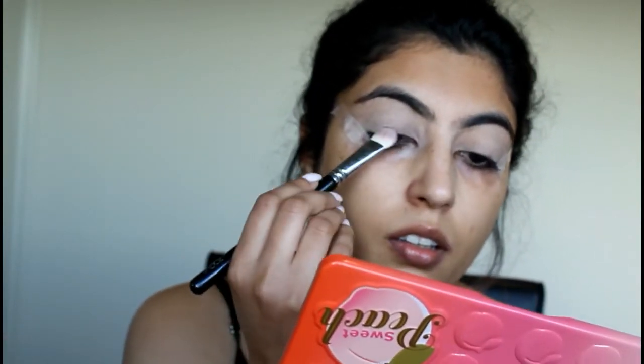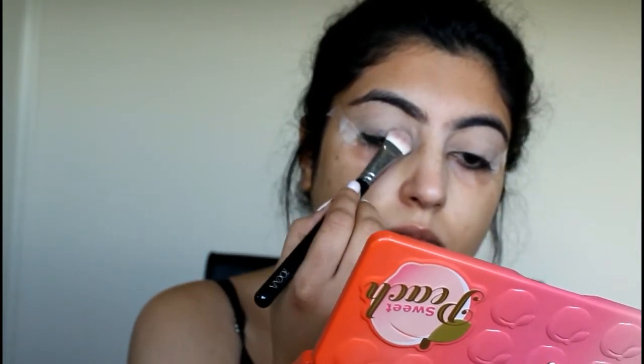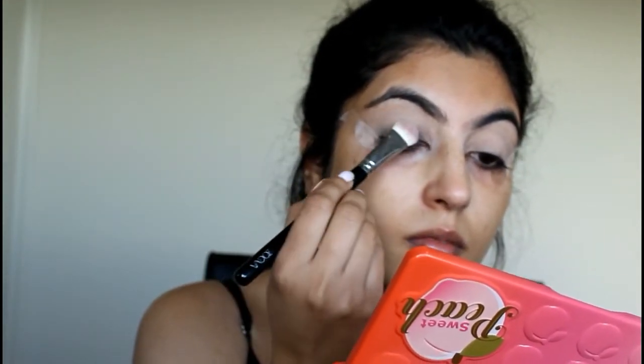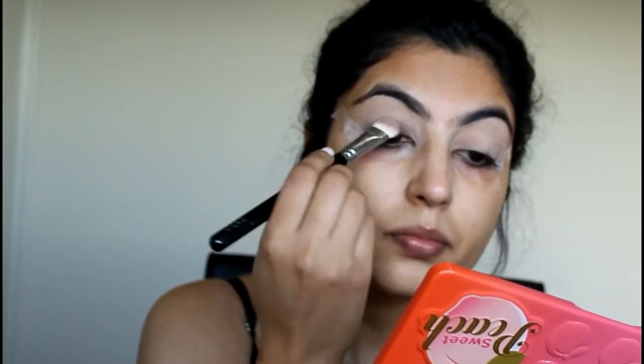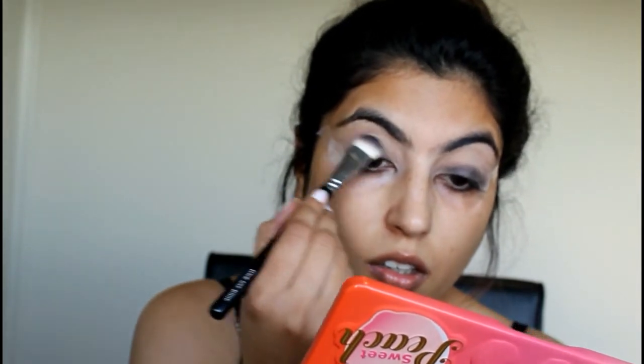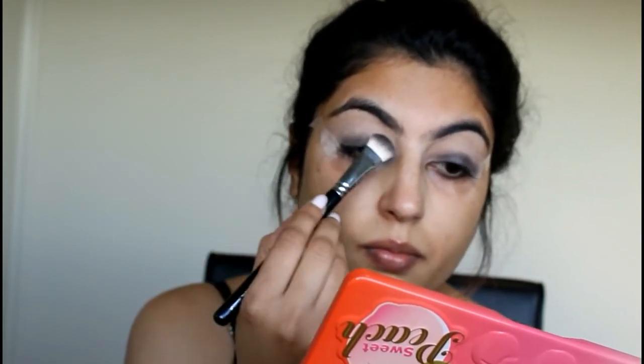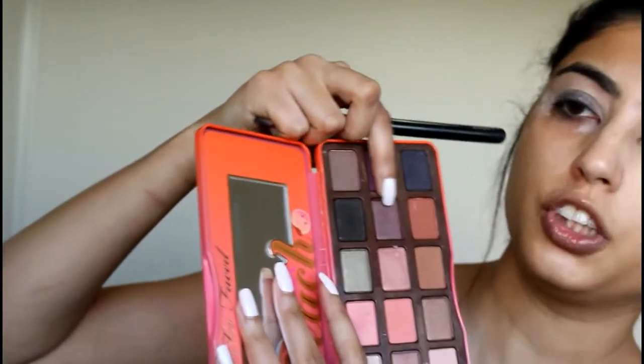Now we're going to start with the eyeshadows, taking the top shade and slowly patting the color on the eyelids. The shades are really pigmented and beautiful. To diffuse this color, I'm going to use the shade Peach Pit — it's a mauve-y, burgundy shade. It's a very beautiful shade.